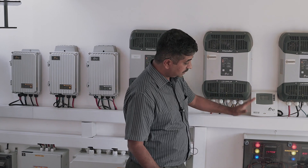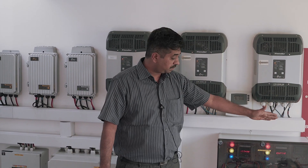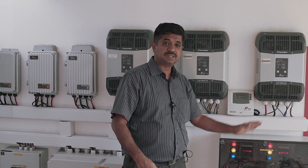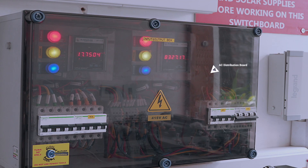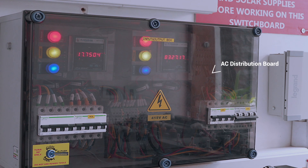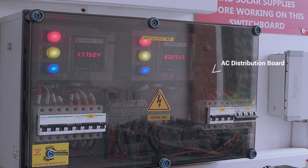This is the AC distribution board where we have two MCBs and one ELCB, all basically for protection purposes. The line from Bescom comes into this MCB, gets into the inverter, and the AC output from the inverter comes back here and gets distributed to various loads.